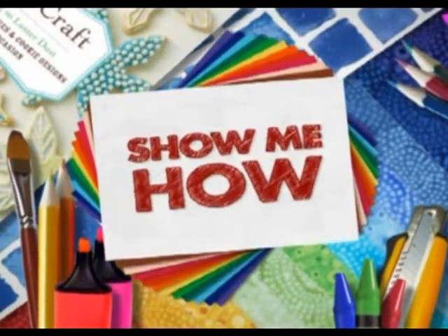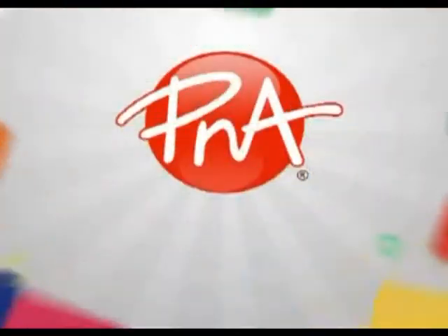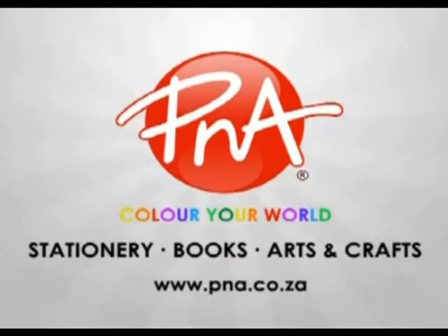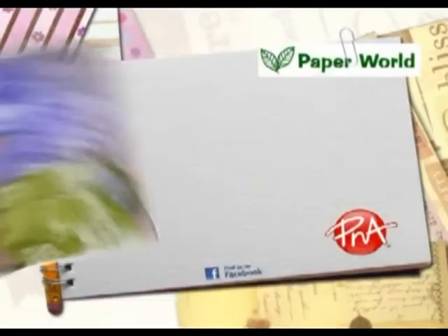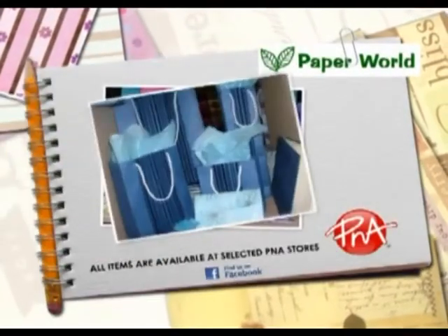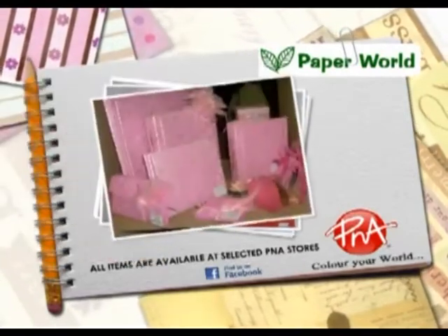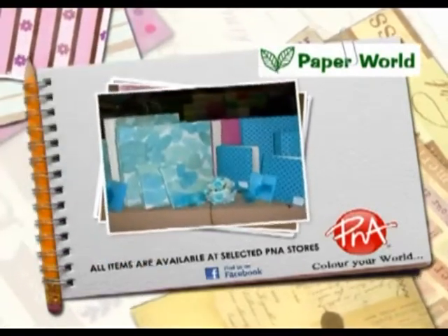Show Me How was proudly coloured by PNA. Suppliers of stationery, books, arts and crafts. PNA — colour your world. Products available in-store at PNA. Visit www.pna.co.za for further information.